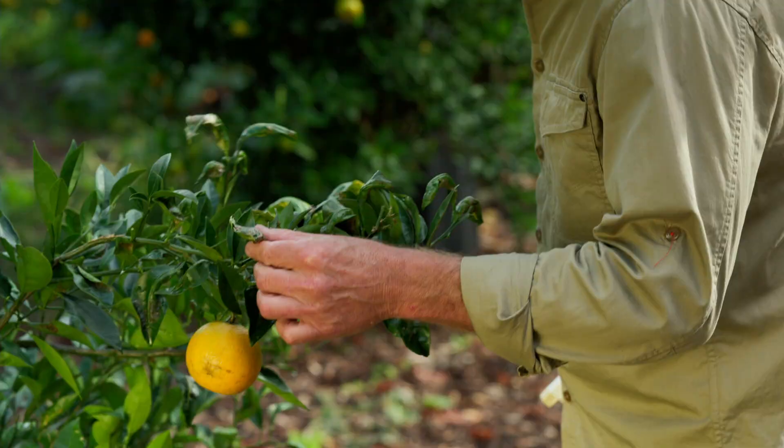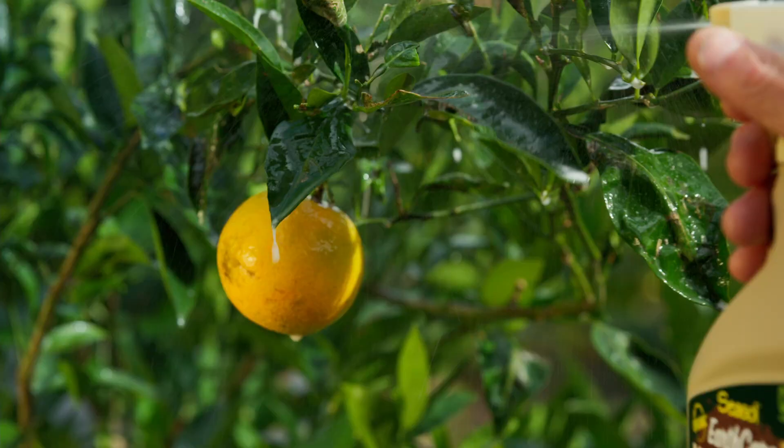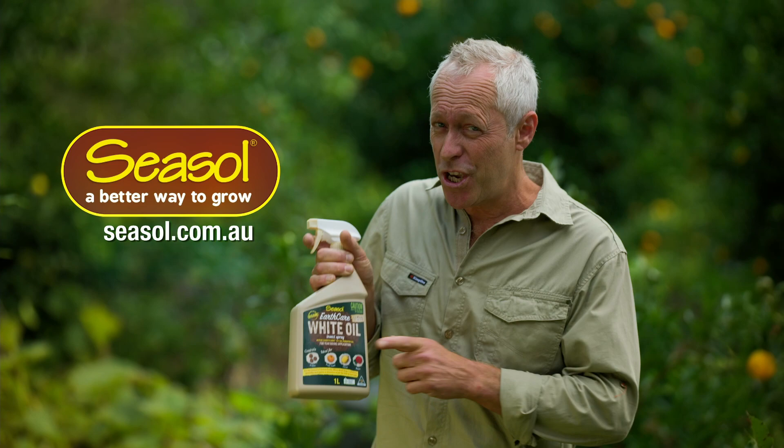The spray works by blocking the breathing pores of insects causing suffocation. It's completely harmless to the environment, humans and pets. But for insect pests, give them a spray and send them packing.